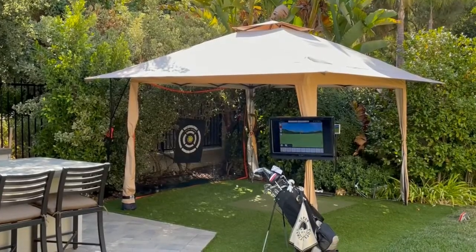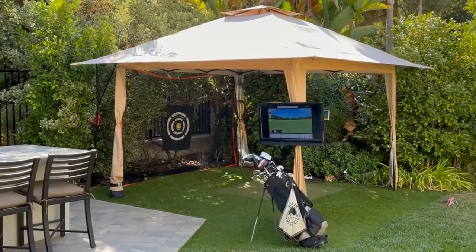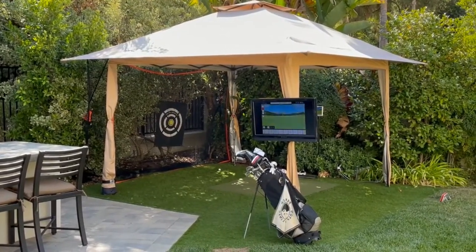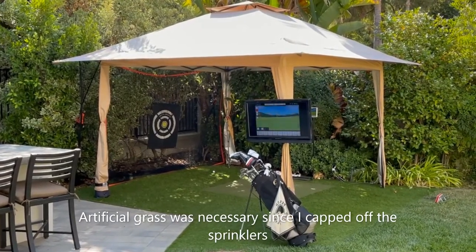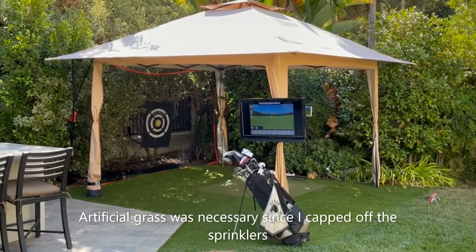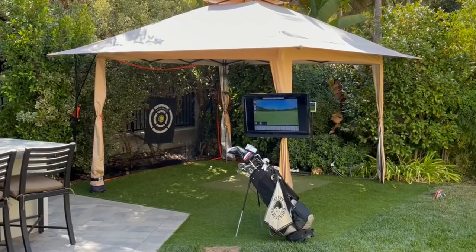What I did here: I have regular grass, but I dedicated artificial grass turf underneath the canopy and cut out a square the same size as the hitting mat. That way I can lift it, move it, and replace it if I need to.